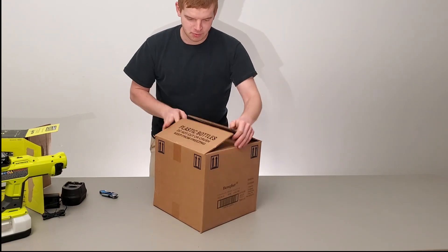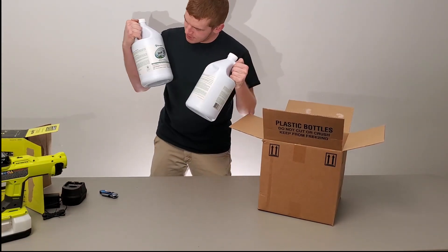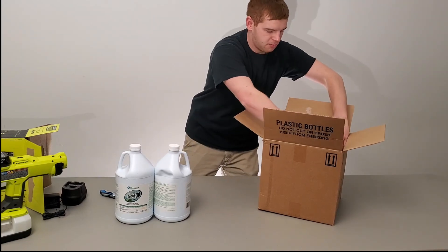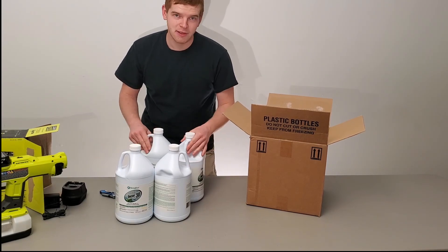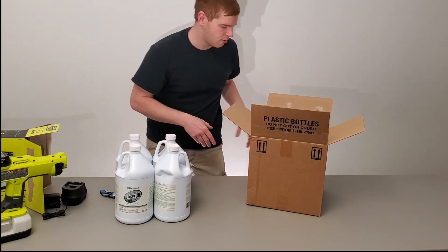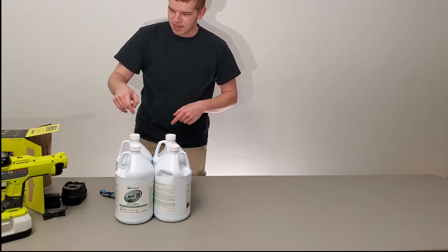The disinfectant is Decon 30, which was recommended by a user in the inflatable industry for sanitizing all types of attractions. So let's figure out how much to put in and see if it does a thing.